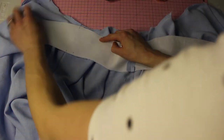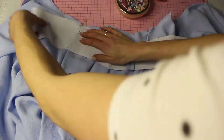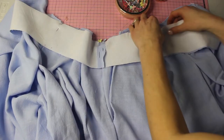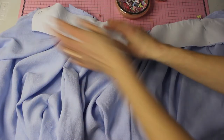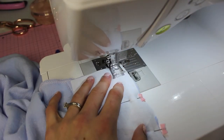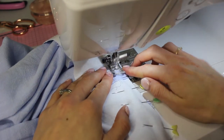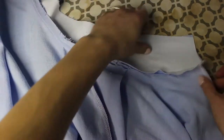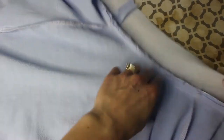Put the waistband on — the one with fusible interfacing — and match up the notches on the back, the side seam, and the front. The notches match up to the pleats we just formed. Stitch at 1.5 centimeters along the edge of the waistband, making sure everything lines up perfectly as you go. Then take it to the ironing board and press the seam allowances up towards the waistband.